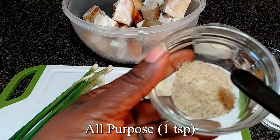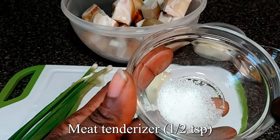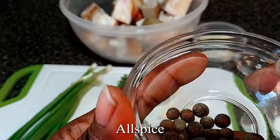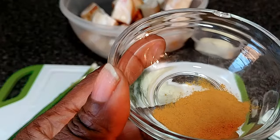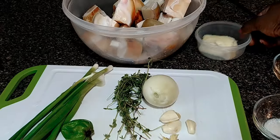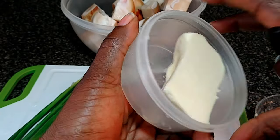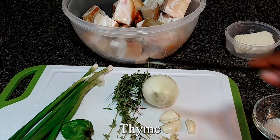One teaspoon of all-purpose seasoning. Half a teaspoon of meat tenderizer. Some pimento seeds — allspice. Two teaspoons of curry powder. A little butter, probably one ounce of butter — it's small. One honey and thyme.